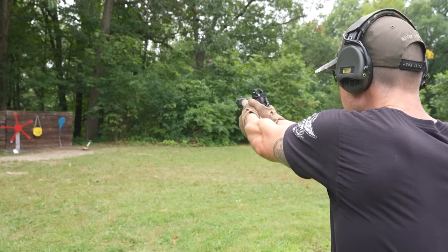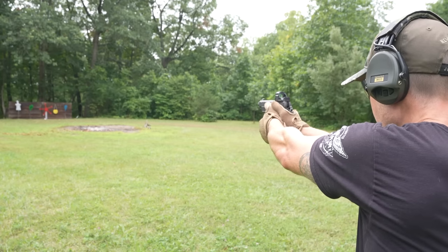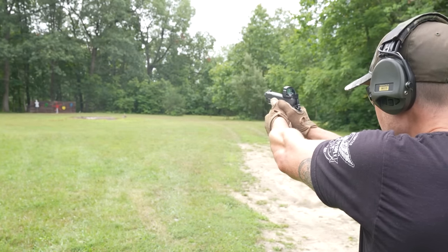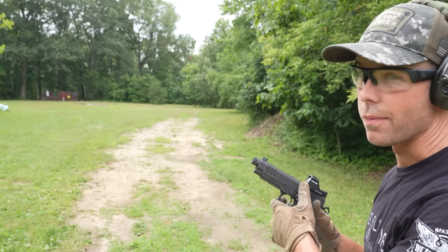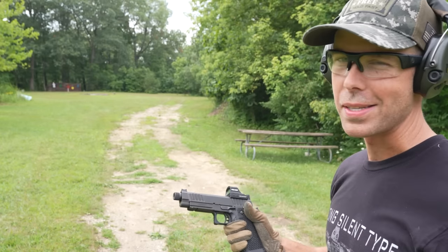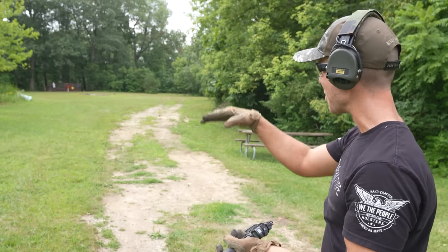Starting at 20 yards. 30 yards. 40 yards. 50. The target's getting pretty small now. 60. 70. 80 yards. 90 yards — we're getting outside of my comfort zone here. I'll just hold right above the target. That is awesome. 100 yards. We've had no misses so far. Watch me blow it at 100. That is nuts, man — they're just lobbing right in there every single time.